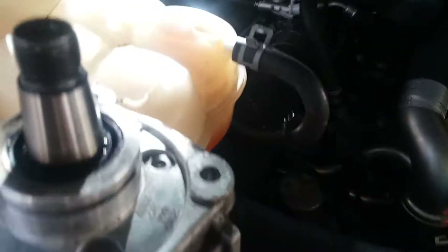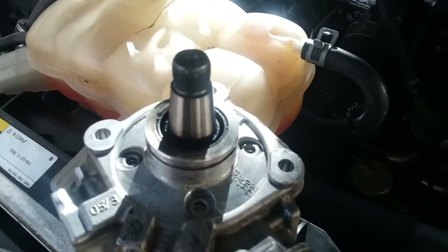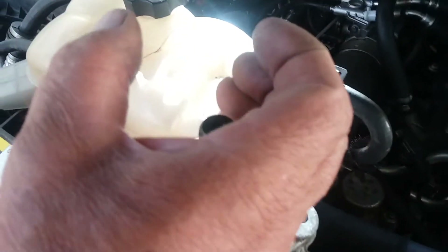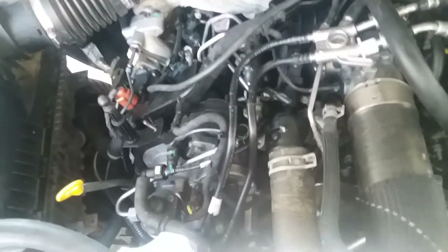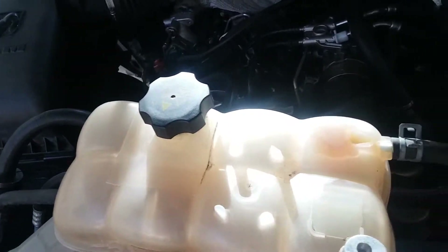There's a gear on the pump with a hole in it. You're going to line up the hole on the gear and draw an ink line once you have it lined up. Then you turn the gear counterclockwise 65 degrees — use a degree wheel — then put the CP4 pump on and it's timed.